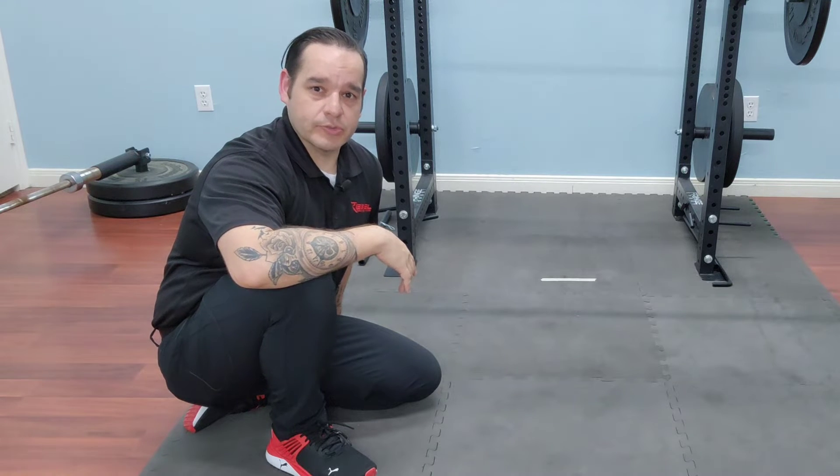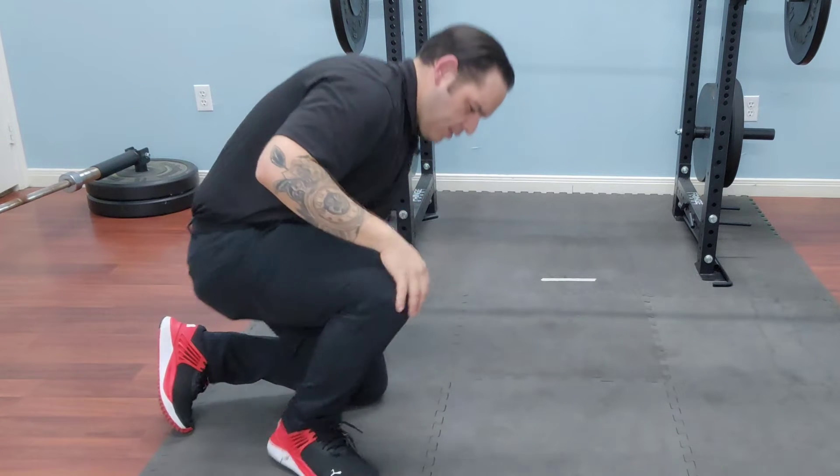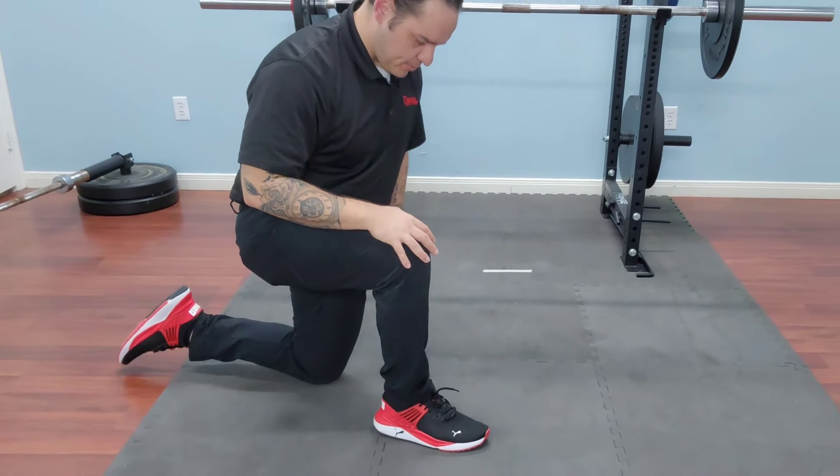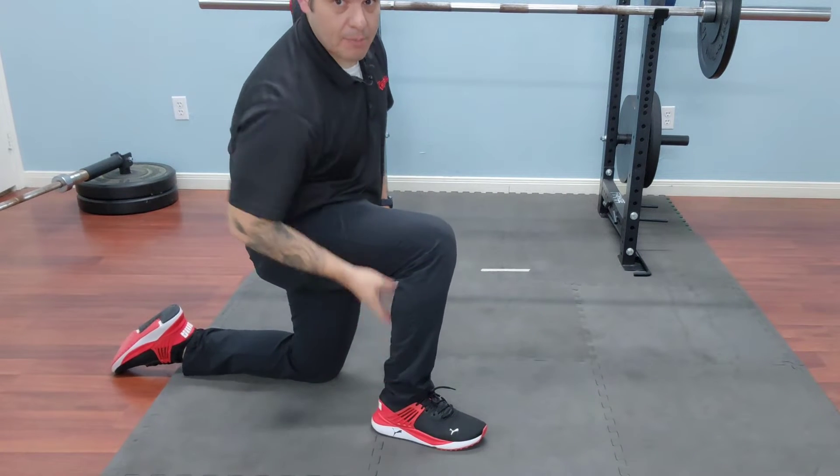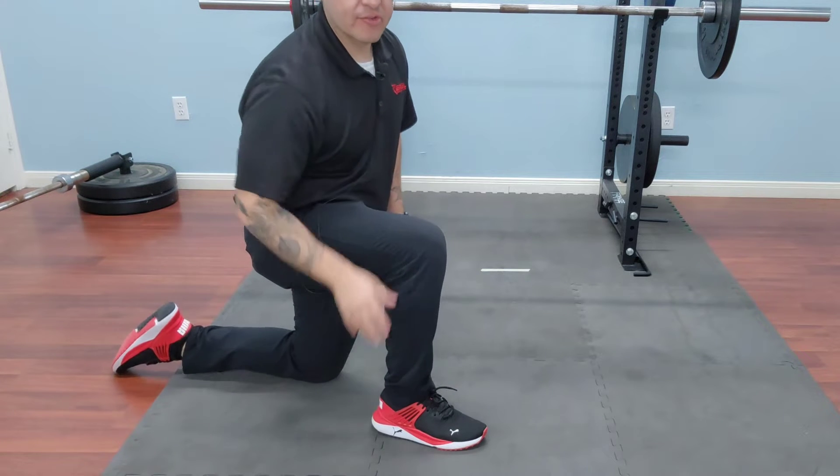We're going to do PAILS-RAILS for ankle dorsiflexion. I'm going to get into a half-kneel position, and I'm thinking about opening up range of motion on the backside of this ankle.